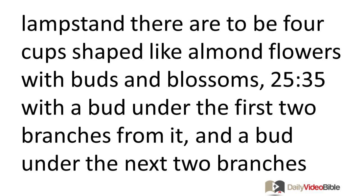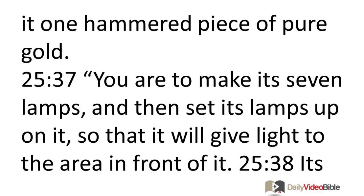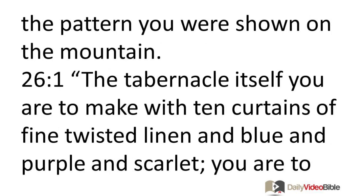On the lampstand there are to be four cups shaped like almond flowers with buds and blossoms, with a bud under the first two branches, a bud under the next two branches, and a bud under the third two branches — according to the six branches extending from the lampstand. Their buds and their branches will be one piece, all of it one hammered piece of pure gold. You are to make seven lamps and set them up on it so that it gives light to the area in front of it. Its trimmers and its trays are to be of pure gold. About 75 pounds of pure gold is to be used for it and all these utensils. Be sure to make them according to the pattern you were shown on the mountain.